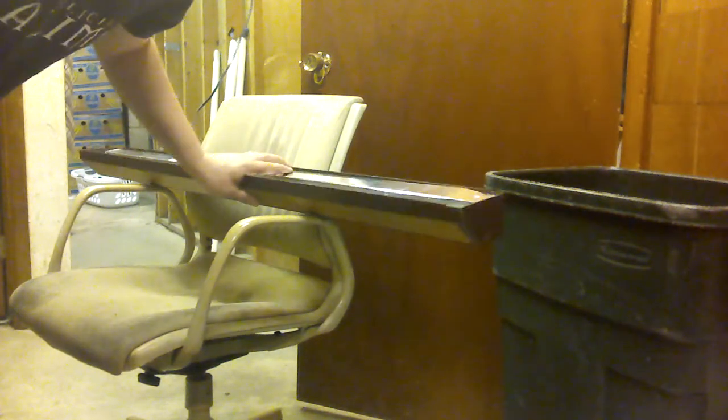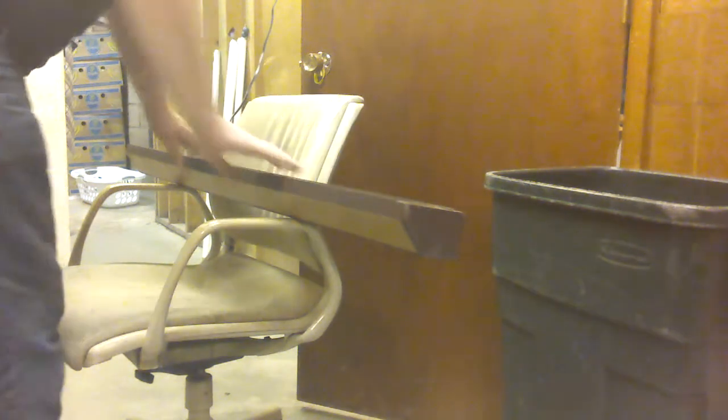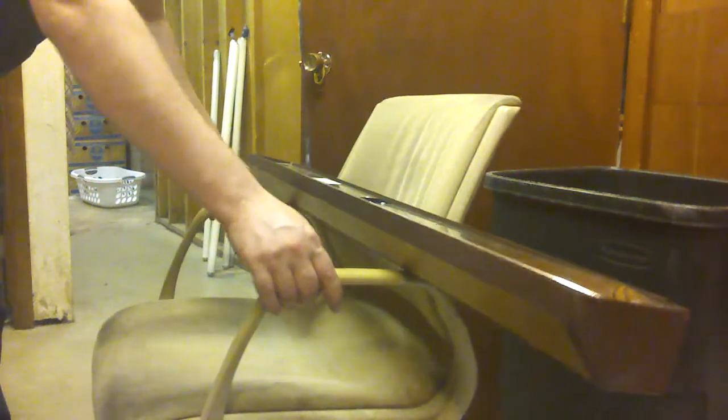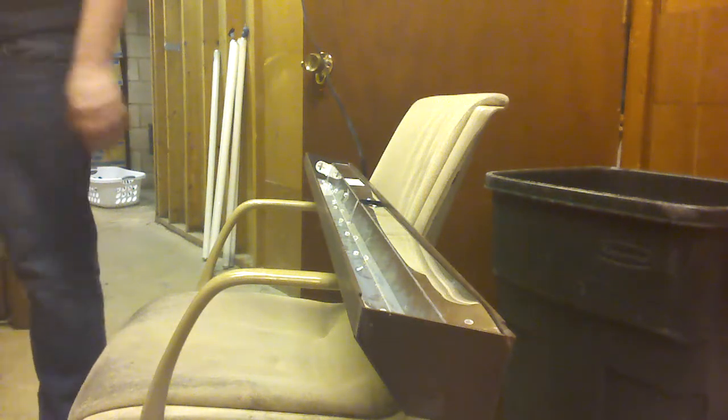Hey guys, I'm over at my dad's house and I'm going through my pile of fluorescent tubes, testing them with my pre-heat fixture. I thought I'd film some of it because why not — you guys seem to enjoy that. I don't have my camera stand so my apologies if the video is not ideal. Let's see if I can move this a little closer. There we go, that's not too bad. Hopefully the camera doesn't fall over.